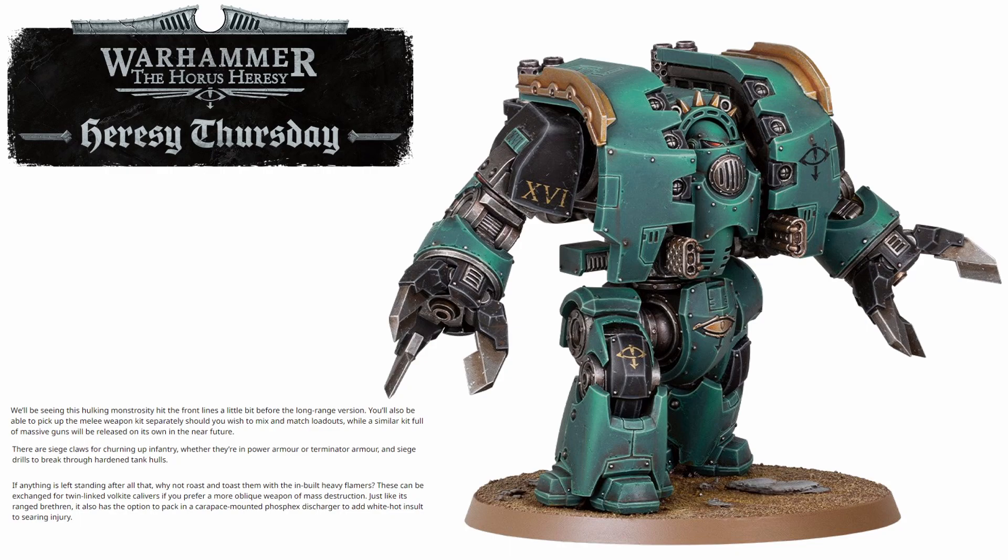It is still a gorgeous model — I do love the Leviathan Dreadnought, I love that it's coming to plastic, and I love that they are doing a melee variant which has either the anti-infantry siege claws or the anti-vehicle siege drills. They are going to be a very cool addition to your army and I do think that Leviathans are still going to be pretty damn effective on the battlefield.